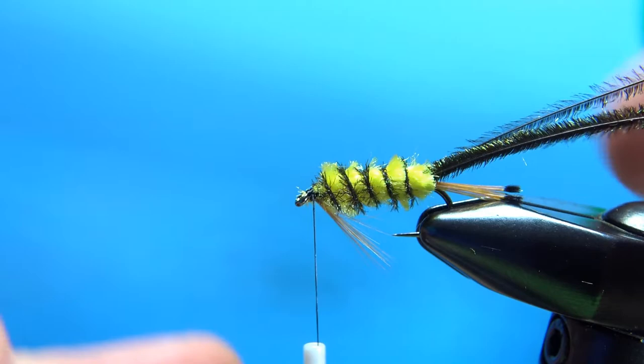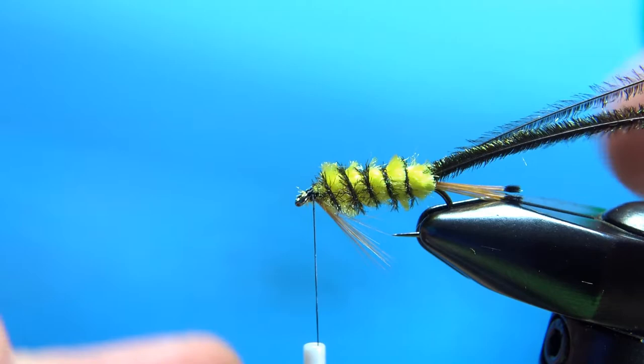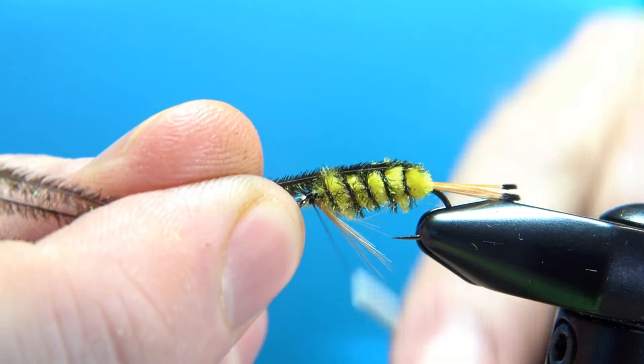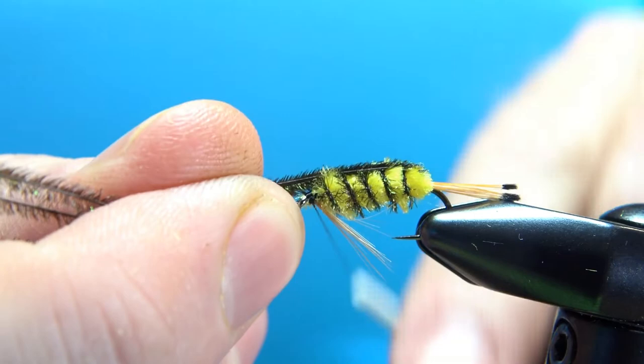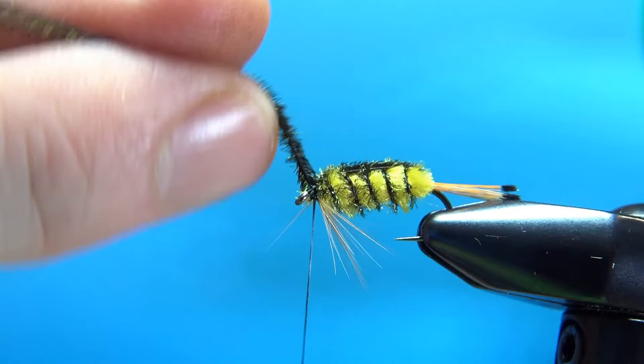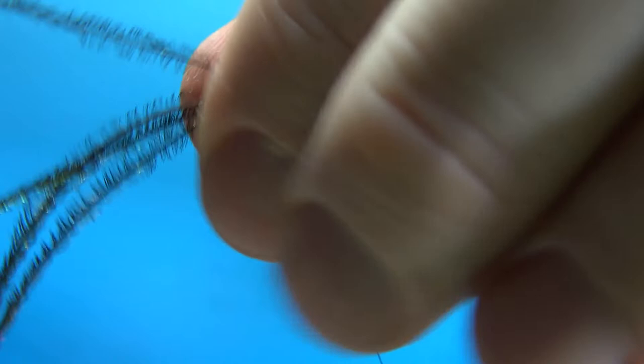Now get your hook situated and wrap your wing case over. You'll want to lay the peacock herl strands kind of parallel to each other so they're not directly on top of each other. Do a loose wrap and then check it — are you going directly over the top? Once you're happy with the position, put a tight wrap right behind them and snip off the excess.